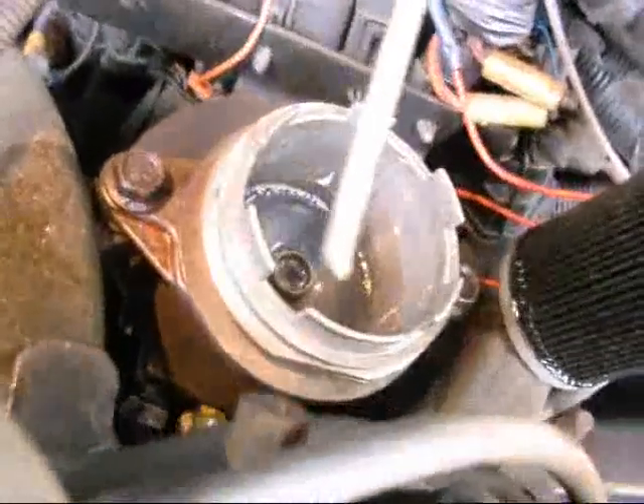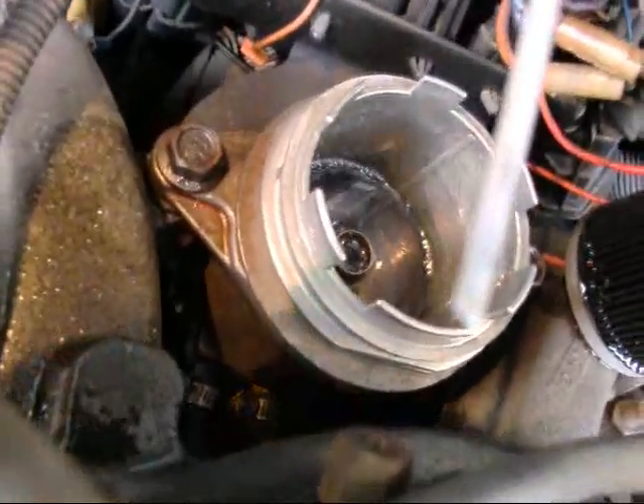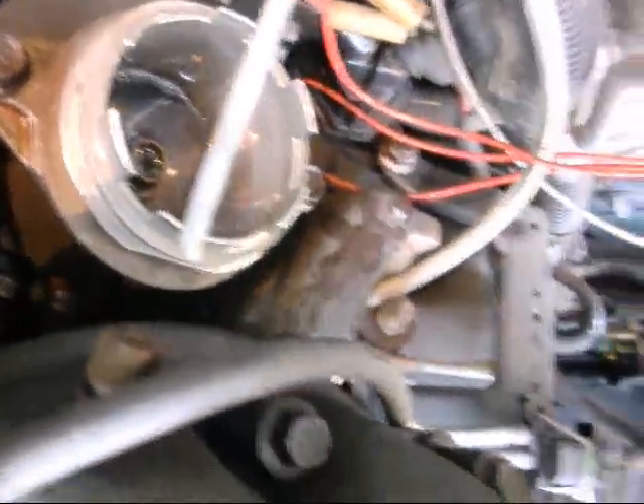No water. A friend of mine, a gravel trucker, recommended draining the fluid — the diesel — out of it and filling it up with Stanadyne 100, but I don't have any with me.